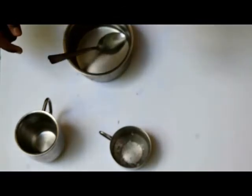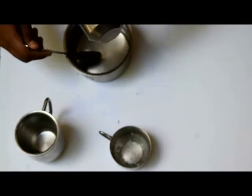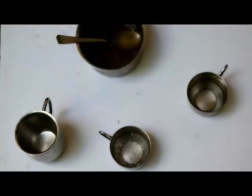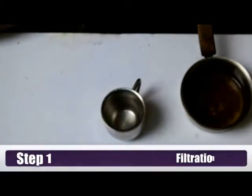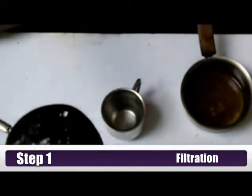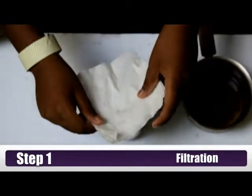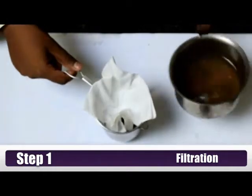Now let's try to see if sand can be a solute. Now we need to separate all of this. So step one — what I have here is a tea filter, as you can see it has lots of holes. I am going to keep a tissue paper on this. Let's see if the sand will get filtered.